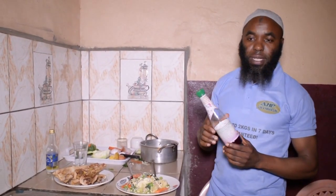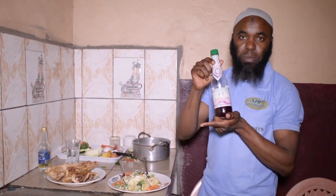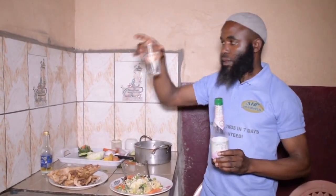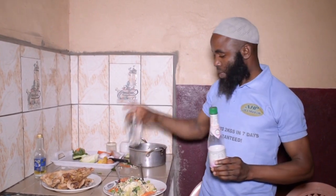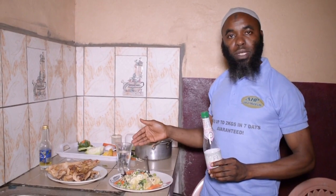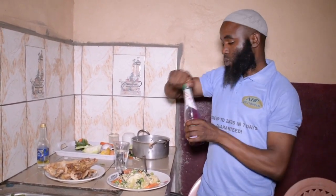The last thing now is what I'll drink after this, and it is B-Balance. I'll put just one cap of this in a glass of water, and when I finish eating my meal I'll immediately take it. You can use cold water, you can use warm water — there's no problem. So I'll put one cap into it.